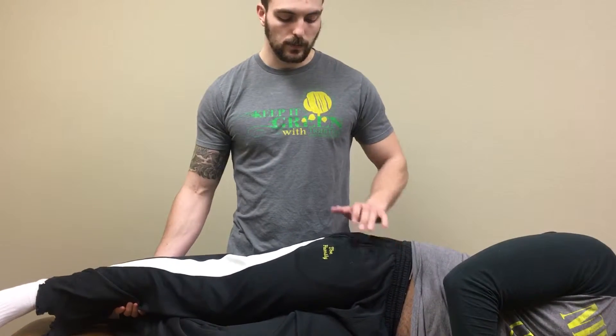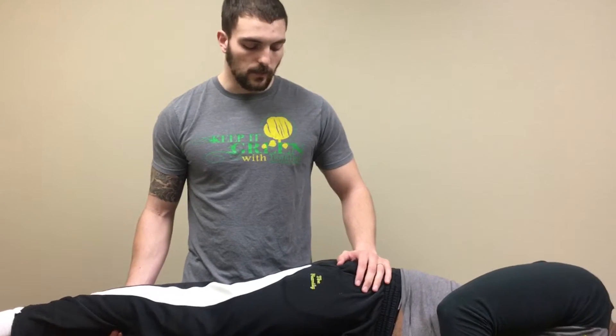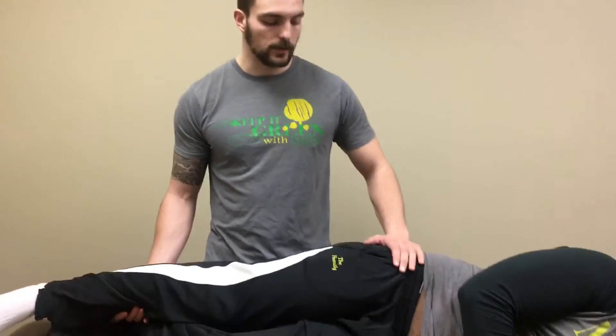It could also indicate a femoral nerve pathology if he felt paresthesia. It could also indicate bursitis of the greater trochanter.